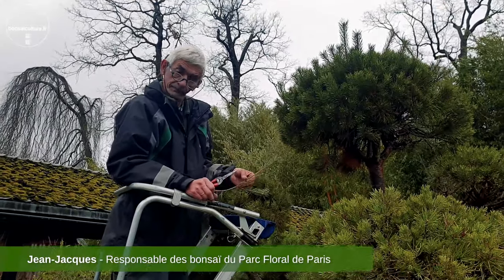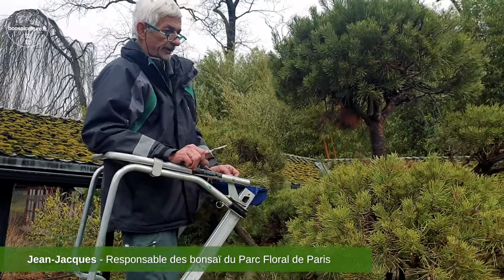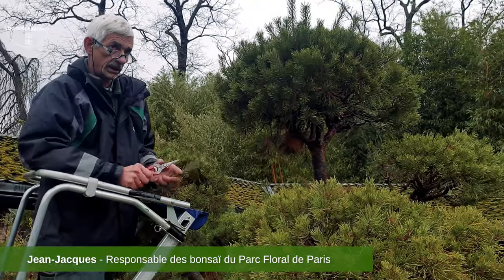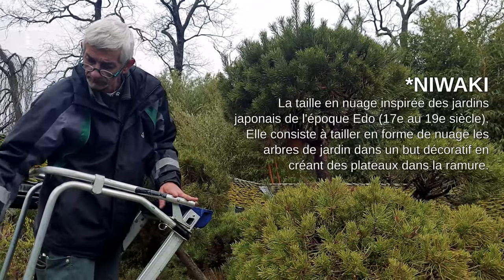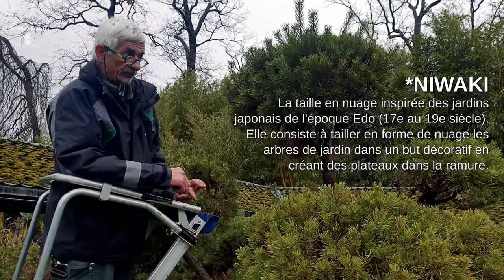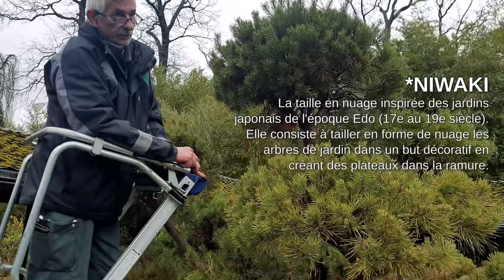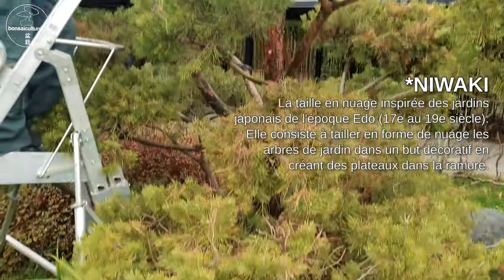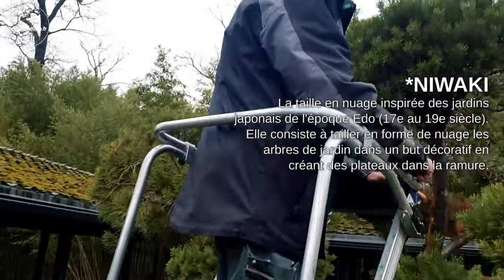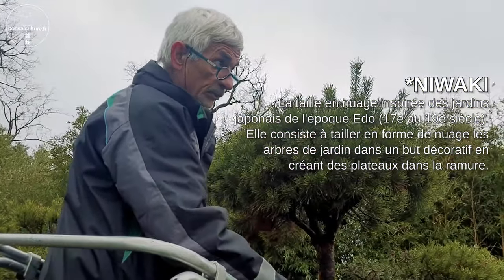Bonjour Jean-Jacques, qu'est-ce que tu fais perché là-haut ? Je suis en train de nettoyer un pin, un niwaki qui a été planté il y a vraiment maintenant à la place d'un pinus pentaphyla qui a malheureusement rendu l'âme — qui nous a quittés à cause de la canicule de 2019. Donc il a été remplacé par un autre pin qui n'a pas été travaillé depuis plus d'un an.